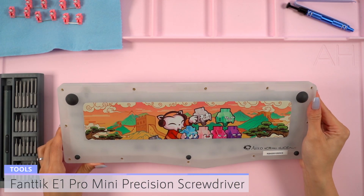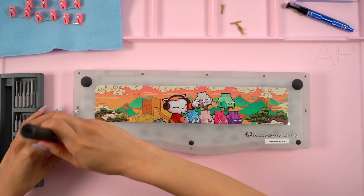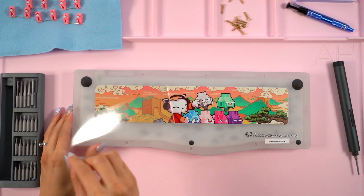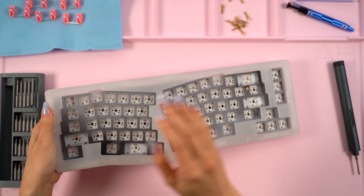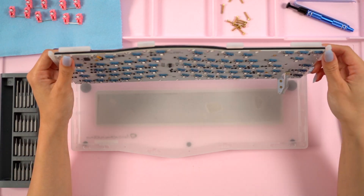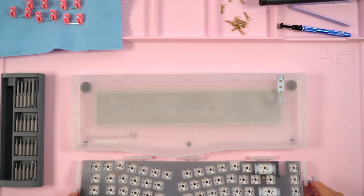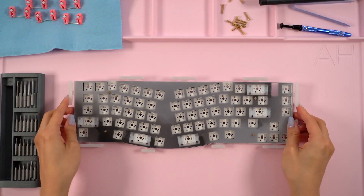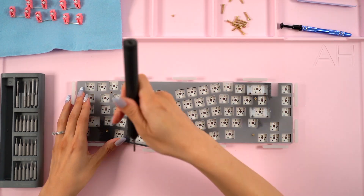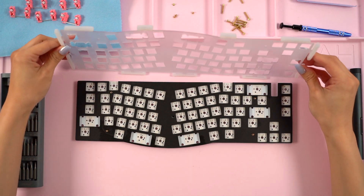Now that the stabilizers are out, I brought out my Fantec E1 Pro Mini Precision Screwdriver. I turned the keyboard over and removed the 12 screws holding the top and bottom case together. I also noticed the weighted badge on the bottom had a protective film over it, so I removed that as well. Then I carefully turned everything over again and removed the top case. The PCB is still connected to the daughter board, so I disconnected it to have full access to the PCB sandwich. I put the bottom case to the side and used my Precision Screwdriver again to remove the screws holding the PCB sandwich together. There are standoffs underneath that the screws go into as well.